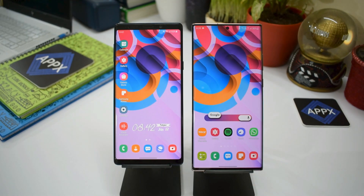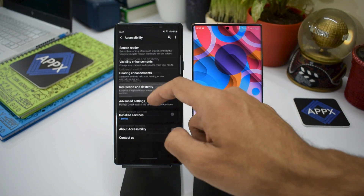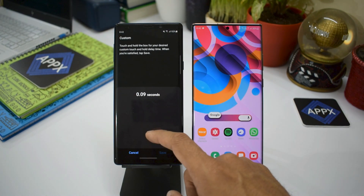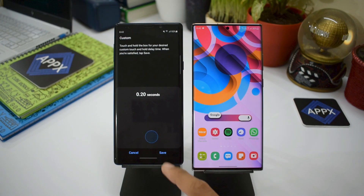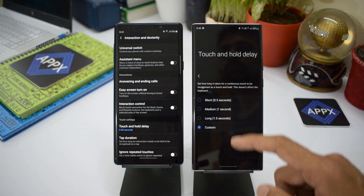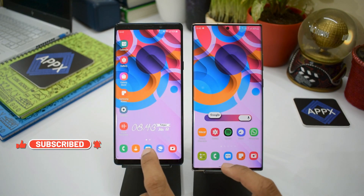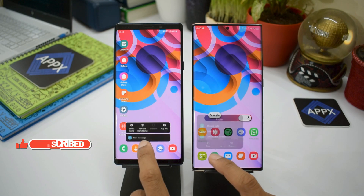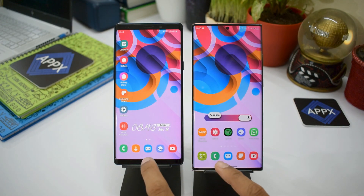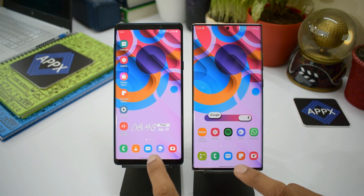We can definitely see the difference — it actually feels better as well. Now let's swap the settings: 0.2 seconds on the Samsung Galaxy Note 9 and 0.5 seconds on the Note 20 Ultra. This is just to make sure the difference in delay is not due to two different versions of the operating system, since the Note 9 is running One UI 2.5 and the Note 20 Ultra is on One UI 3.0. Have a look at the response here.